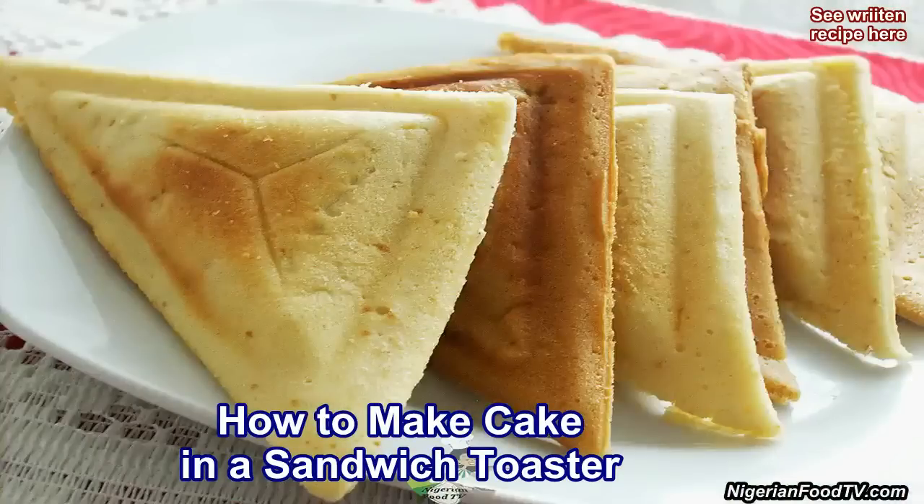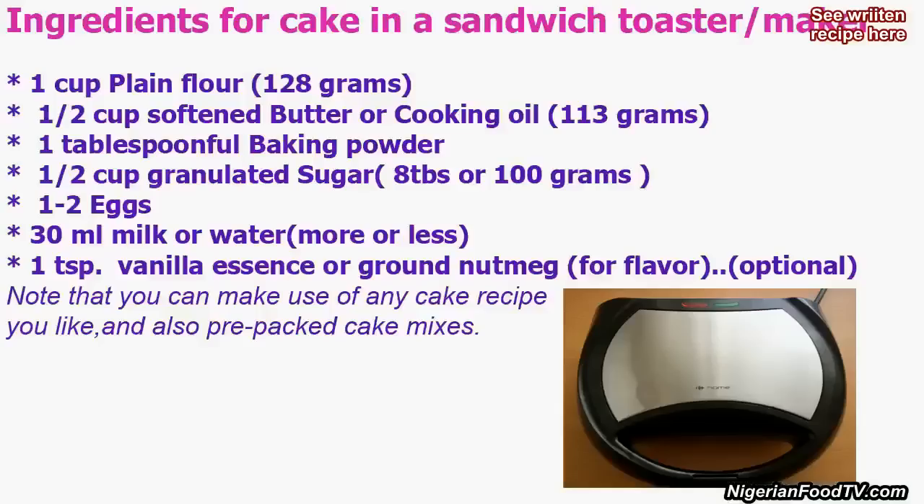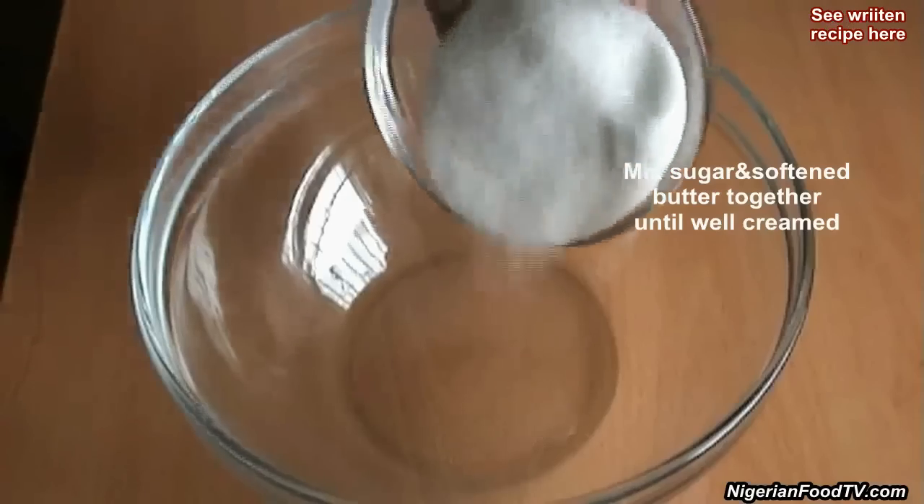Hello and welcome to Nigerian Food TV. Today I'll show you how to make a cake in a sandwich toaster and also without a cake mixer. So let's get started.